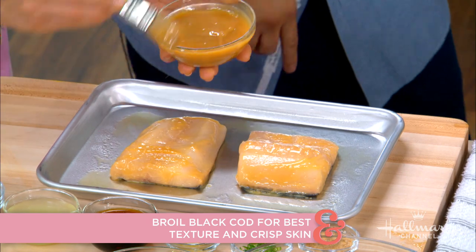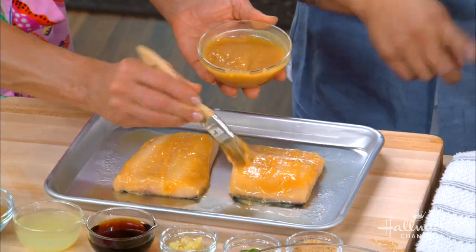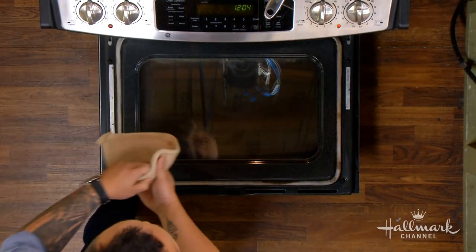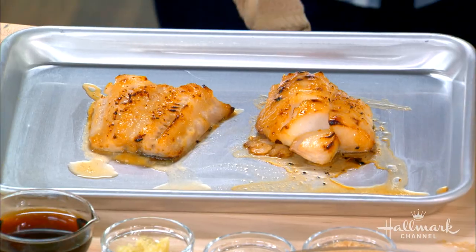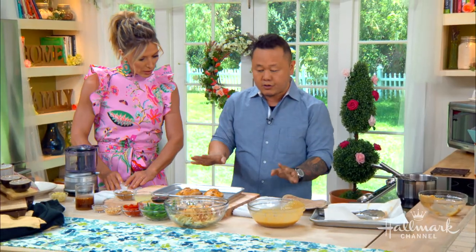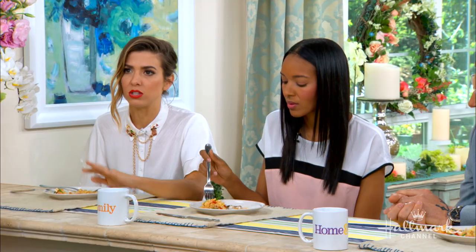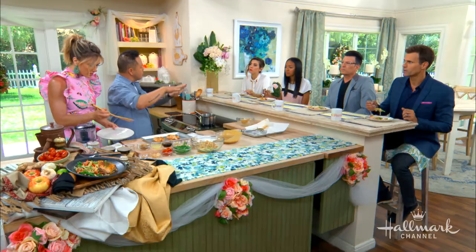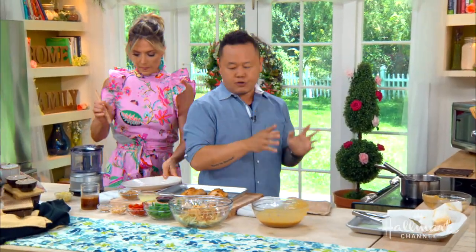Give it a tiny little brush before and after, then throw this right into the broiler. Whenever you're doing anything in a high-temperature oven, use a neutral oil — vegetable, canola, peanut. You don't want sesame, you don't want olive. Set your broiler about eight to twelve inches away from the actual element. Three to six minutes, that's it. The top heat is critical to getting that beautiful caramelization outside. I just want to get the fish from translucent to opaque.